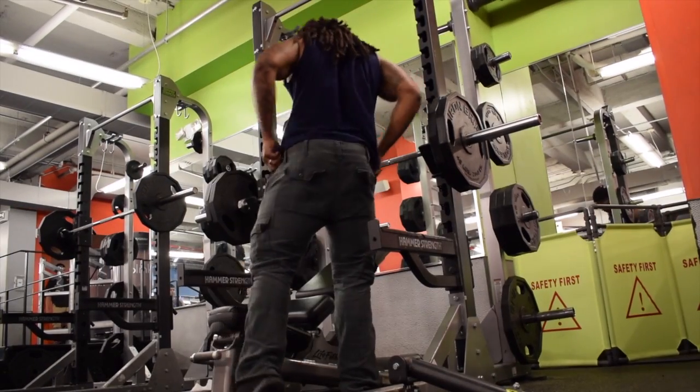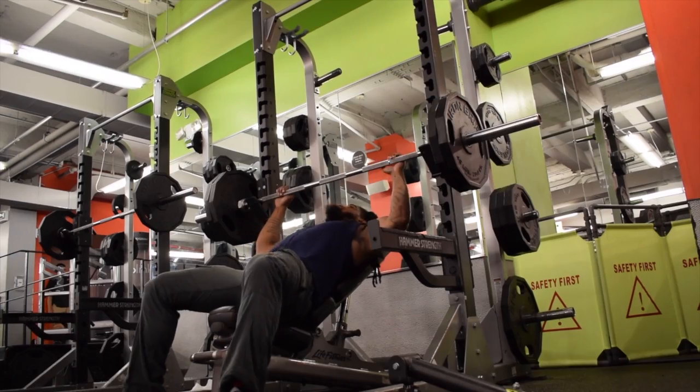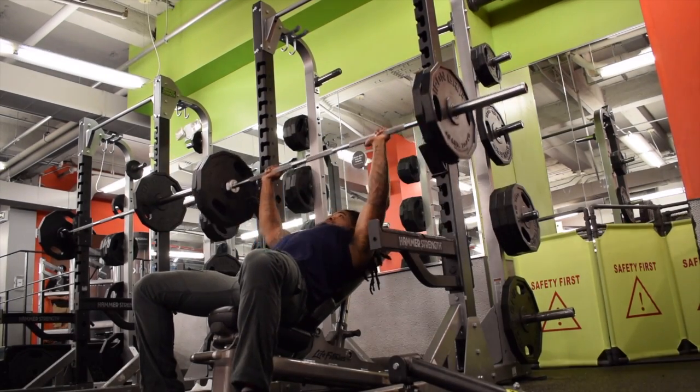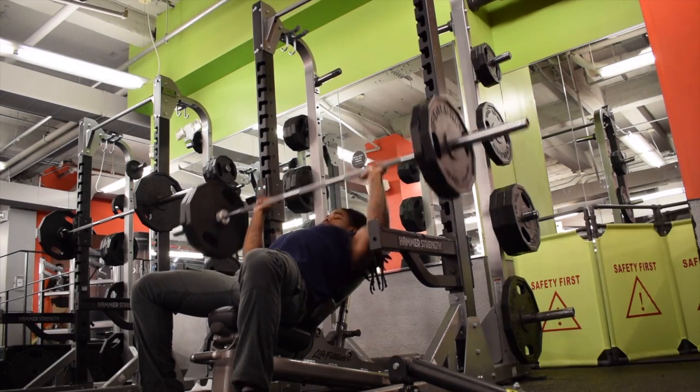Immediately from there I went up to 225. I'm still warming up and using pause reps to work on my explosiveness. Personally, I find that it also helps me retain some strength as well.